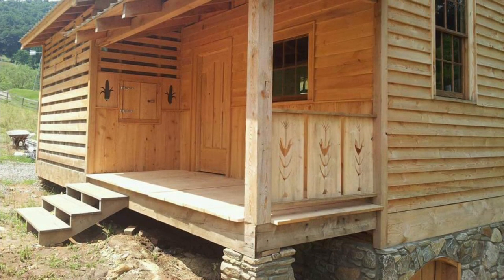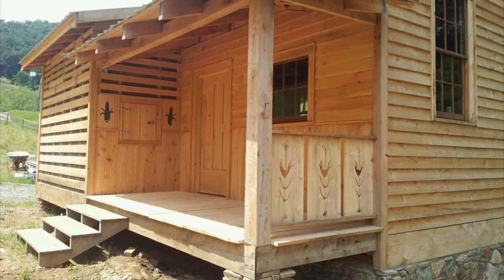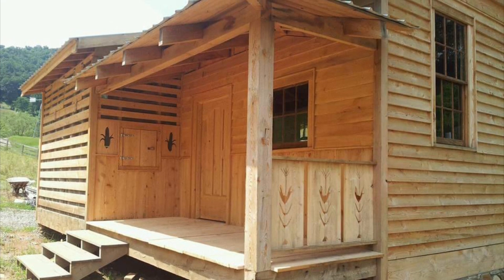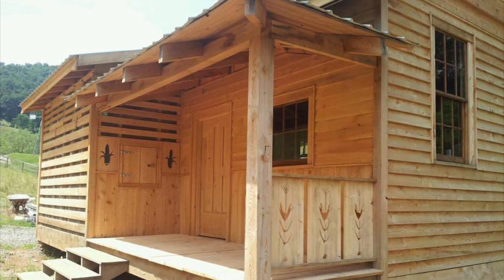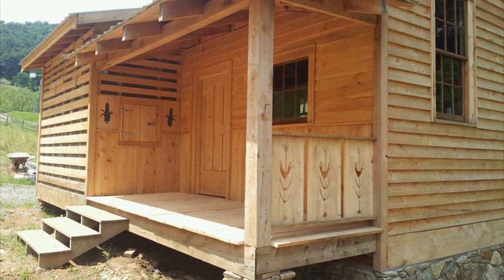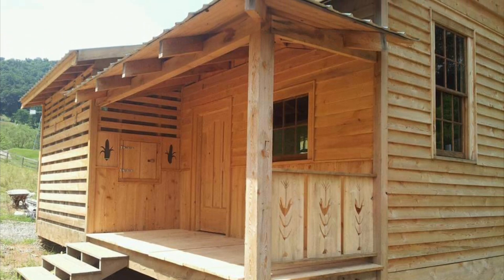The back porch of the mill has an adjoining corn crib for storing ear corn, and it is filled from doors up top on the very outside. It's accessed by the door on the porch and also two doors on the inside of the mill. The crib was later changed into a grain bin type storage for shelled corn.